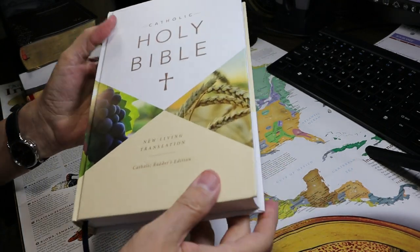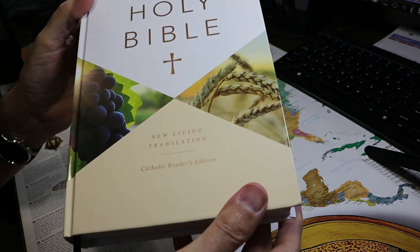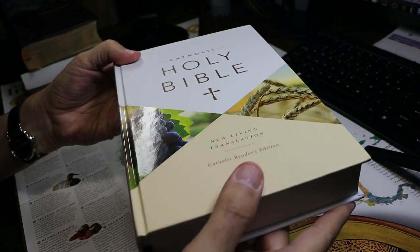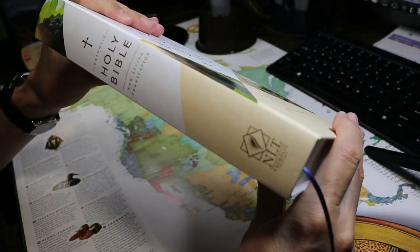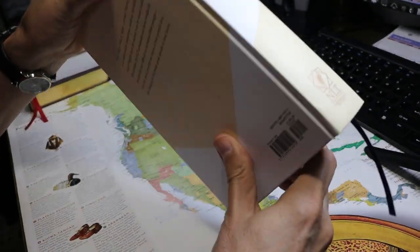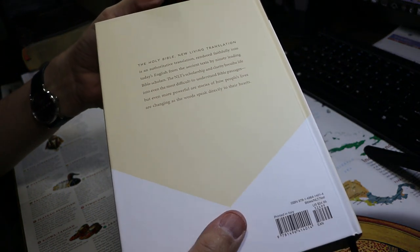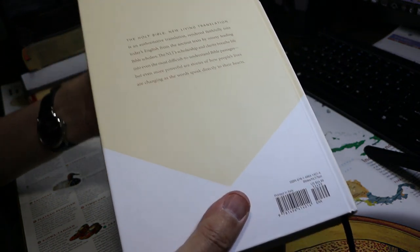This video will be a review of the New Living Translation Catholic Reader's Edition. It's hardback. It is 9 and 5/16 inches tall, 6 and 5/16 inches wide, and 1 and 7/16 inches thick.